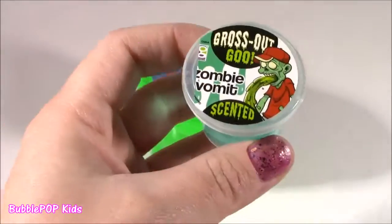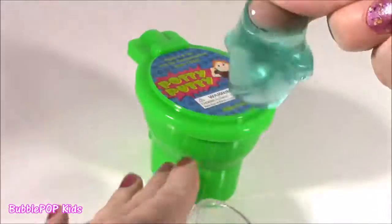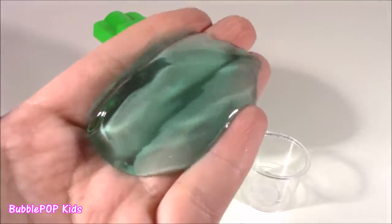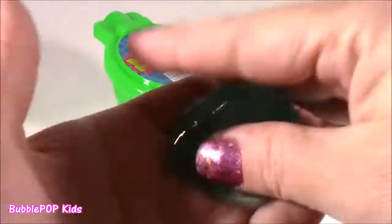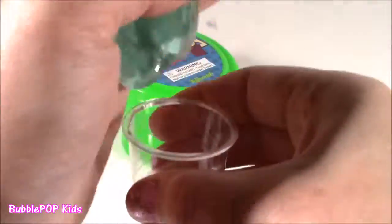Almost forgot about this — zombie vomit scented ooze. Let's see, does it really smell like that? Nope — smells like toothpaste. Thank goodness. Look at this stuff, reminds me of the Ghostbusters ooze, kind of an aquamarine. Got this little jar.